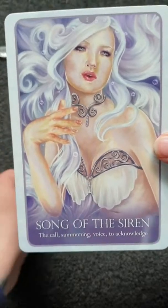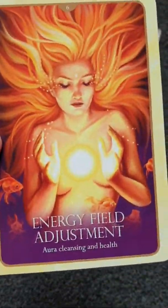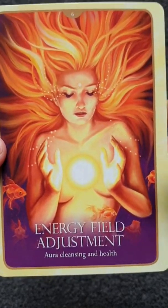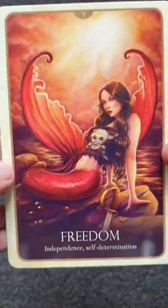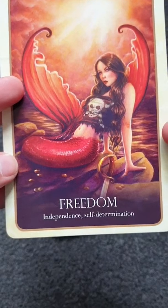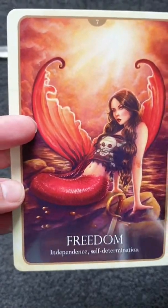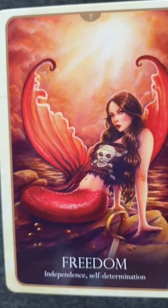The Siren card relates to your voice and your vocal cords, energy field adjustment, cleansing, and health. As I said, the cards are phenomenal with the colour. Then we have Freedom — independence, self-determination — and she's quite a badass mermaid.